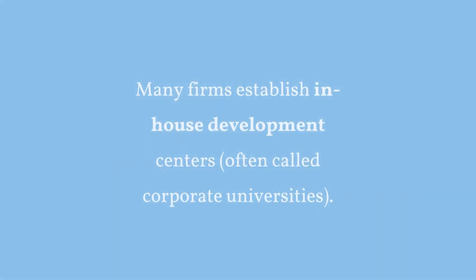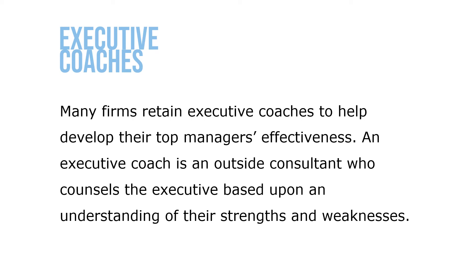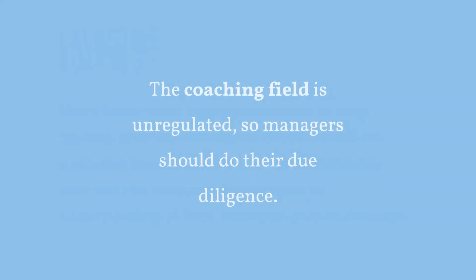Many firms establish in-house development centers, often called corporate universities. Increasingly, employers offer virtual rather than brick-and-mortar corporate university services. Many firms retain executive coaches to help develop their top managers' effectiveness. An executive coach is an outside consultant who counsels the executive based upon an understanding of their strengths and weaknesses. Since the coaching field is an unregulated environment, managers should do their due diligence in making selections and identifying the best executive coaches.